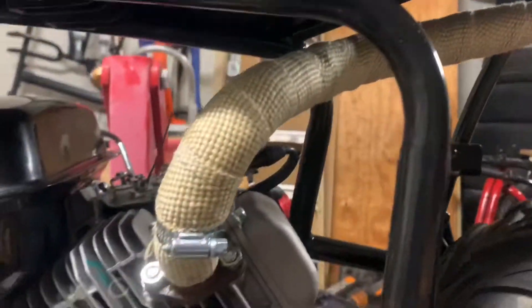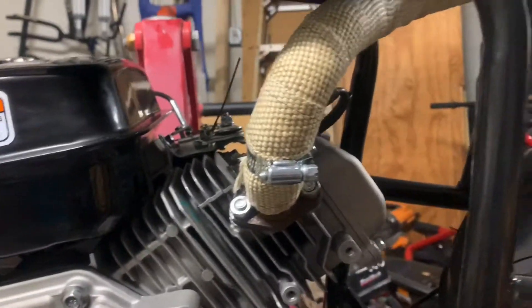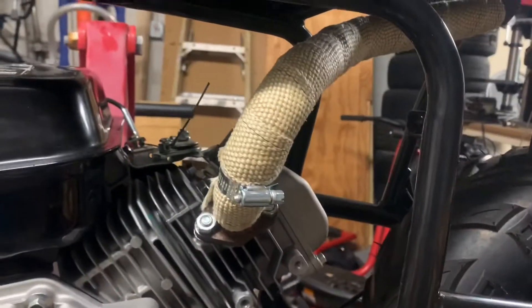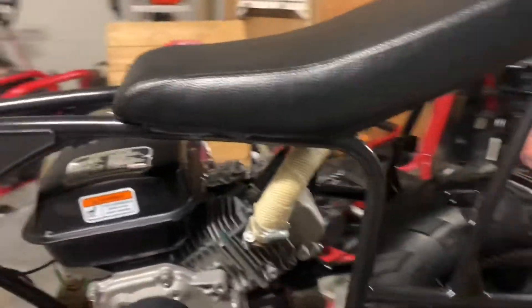Wrapped twice just to keep the heat off my butt. I still need to buy some ceramic spray to coat that. I just put it on as a dry fit — I'll probably take it off and end up doing that later.